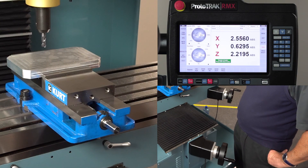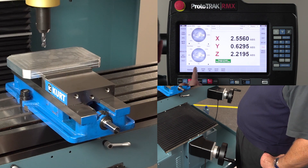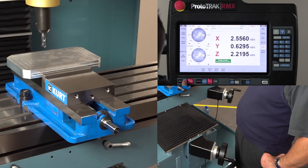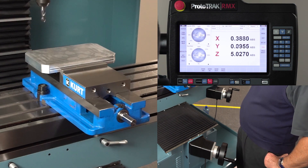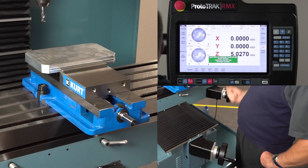Here we are in run mode and now I'm going to show you the real joy of tracking. Watch how this works. First I'm going to go to CNC run mode and push go — and when I push go it's going to go home. Now it's telling me to turn the spindle on like it normally would, and now I'm ready to make parts.